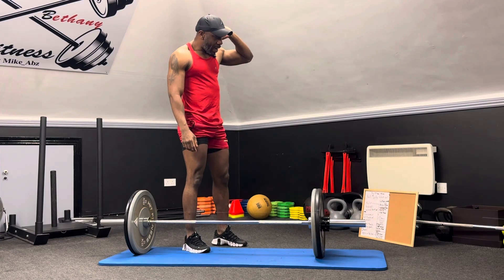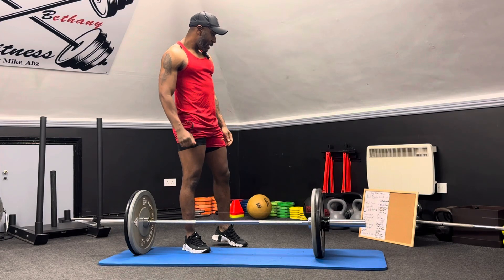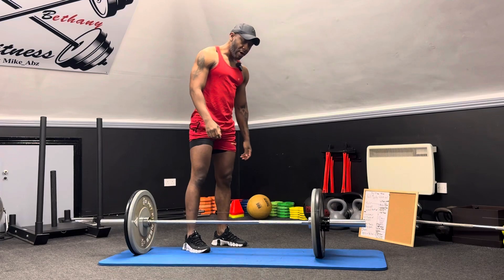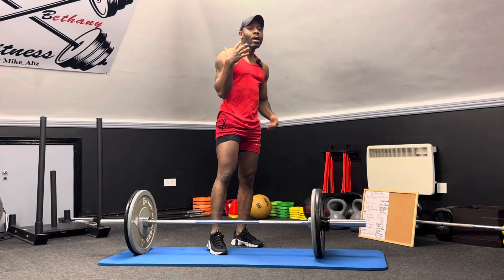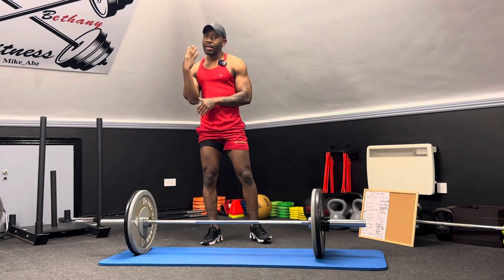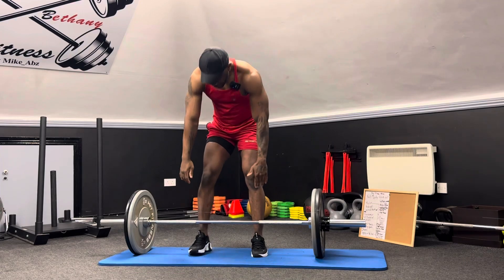We're going to have five exercises. We're gonna start with RDLs, then move into overhead press, then bicep curls, squats, and then chest press. We're gonna repeat this six times — six sets of ten reps each exercise. So we're gonna start with RDLs first, let's get it.